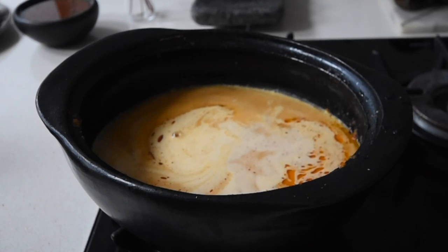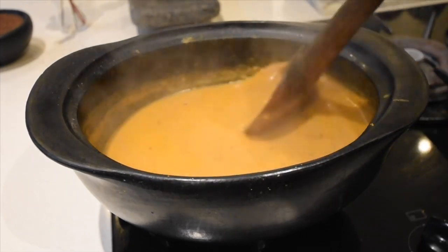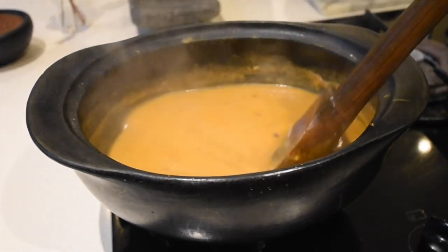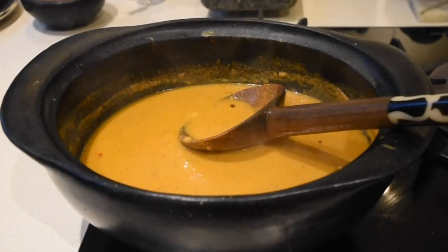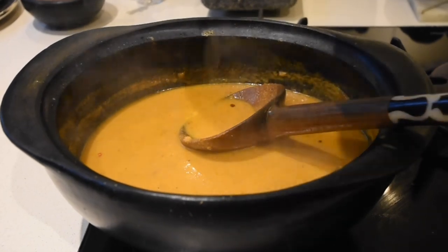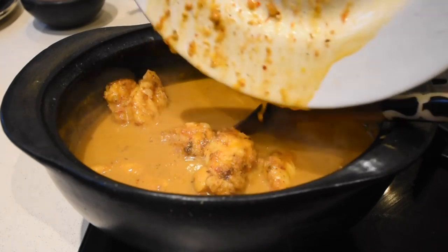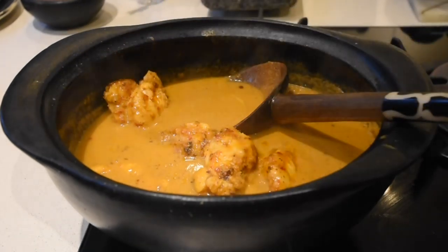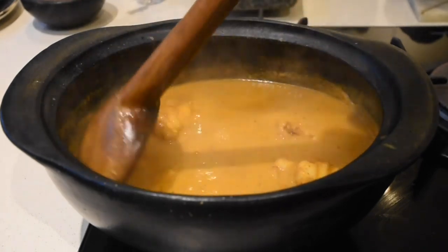I'm allowing this to simmer and reduce in quantity so it thickens up — this should take about 15 minutes to reach that consistency. As you can see, it's thickening up beautifully. At this point I can now add my monkfish back in. Look at that flavor, look at that juice that came out of the monkfish — it's all going back into this pot, making a truly flavor-packed dish.